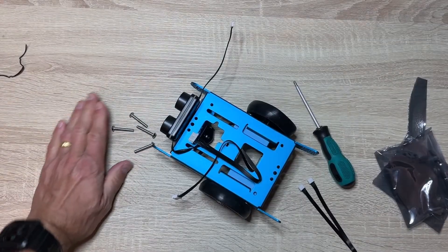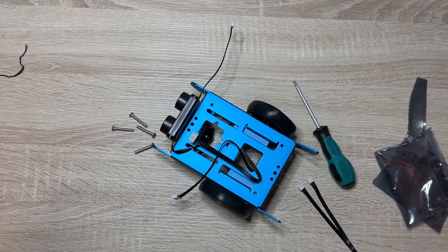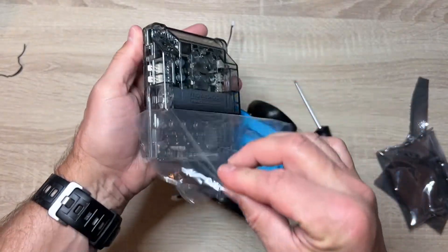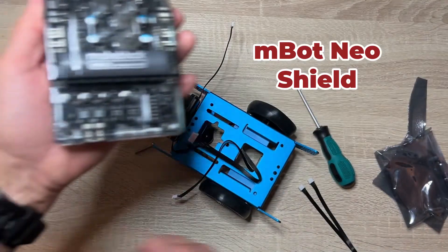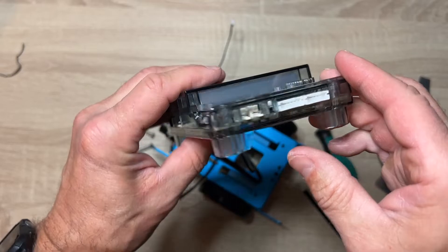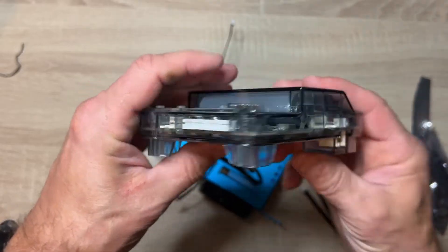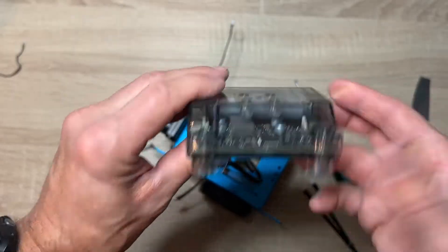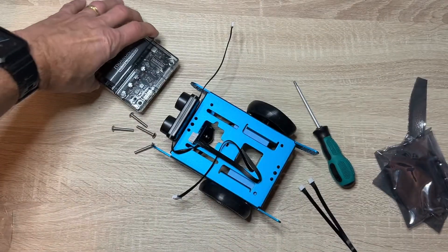Once the chassis is assembled, you're going to start to bring the intelligence to the device, and the first item is the MBOT NeoShield. The NeoShield is equipped with a built-in rechargeable lithium-ion battery that can power the whole device and the CyberPi that you attach to it. Battery life could be about three to six hours depending upon usage, and it takes about 80 minutes to charge.